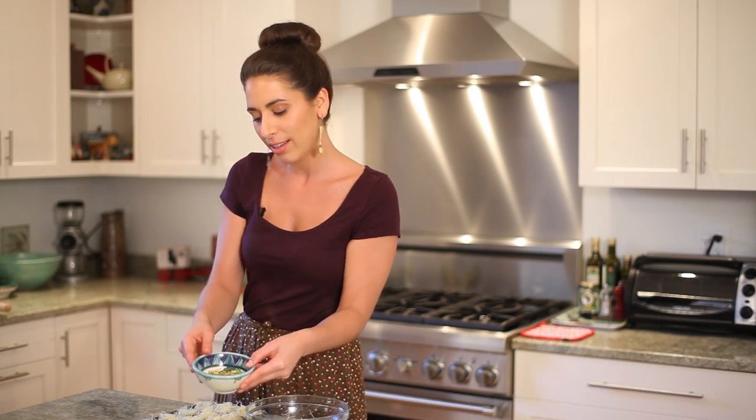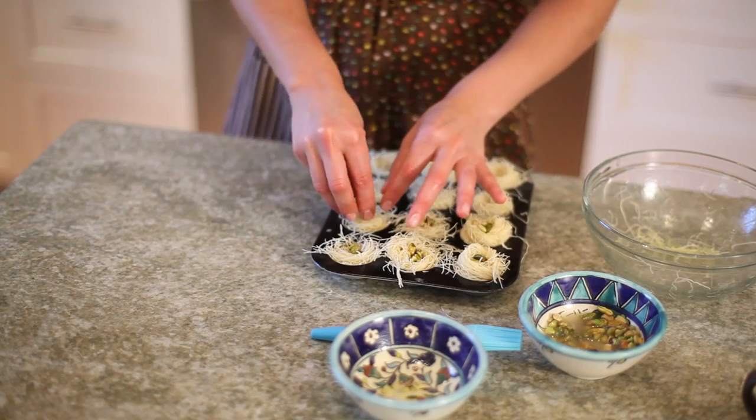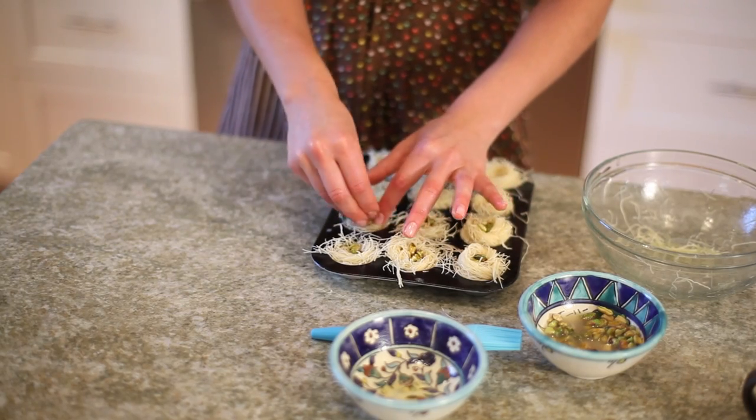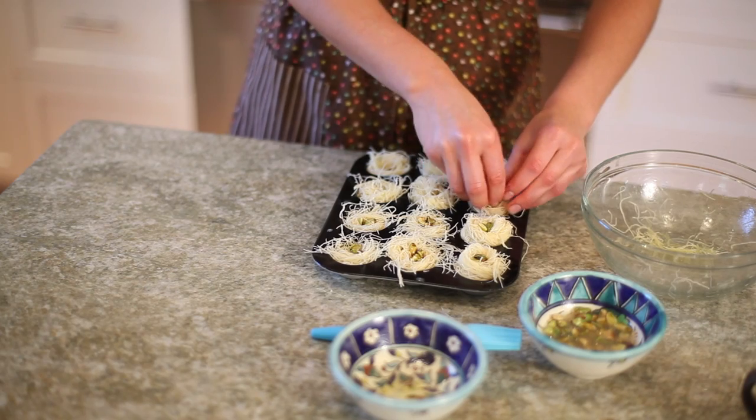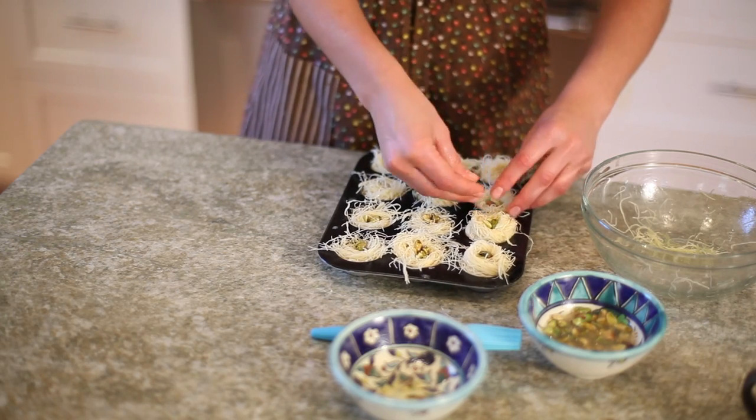Now we have all of the tart shells filled with our shredded phyllo pastry, and we're going to add about 3 pistachios into the middle of each little nest. I've soaked these pistachios in water so that when these pastries bake, the pistachios won't burn before the pastry is fully cooked.